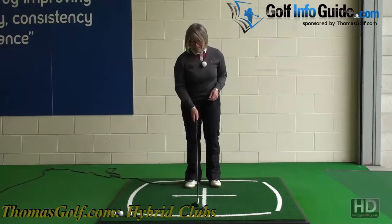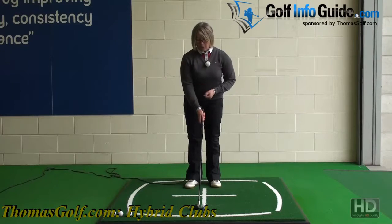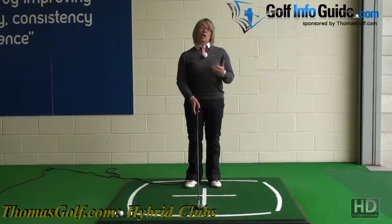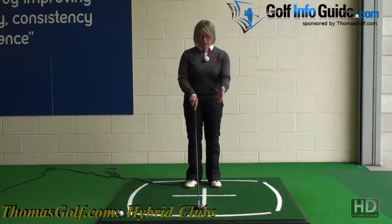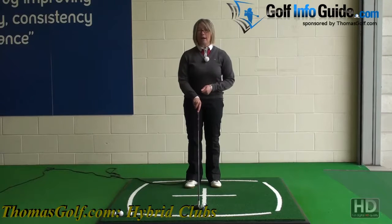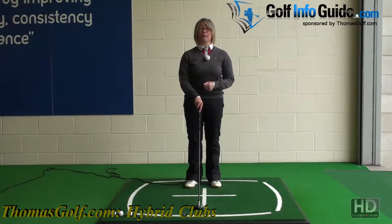If you set the club next to the ball, because the club head looks a lot bigger, confidence-wise you're going to feel you can hit that ball better — you can see all of that loft just waiting to get the ball into the air. So just the look of the club is going to make you feel a lot more confident about hitting your shots.